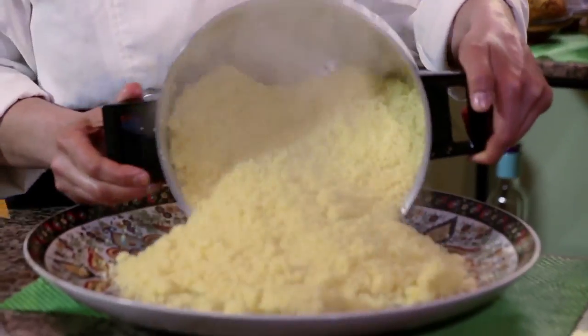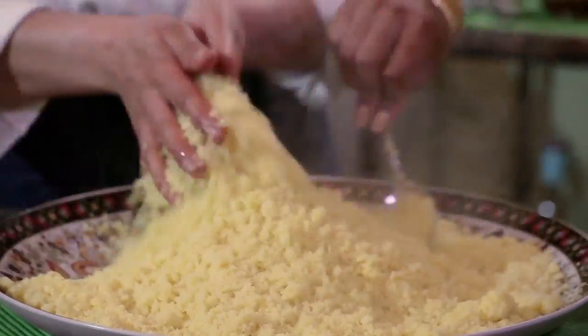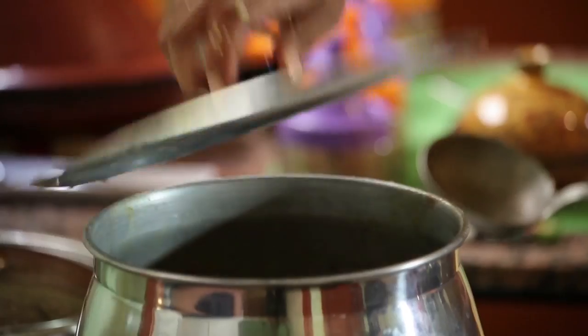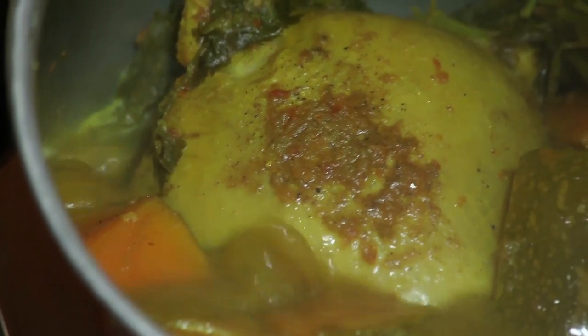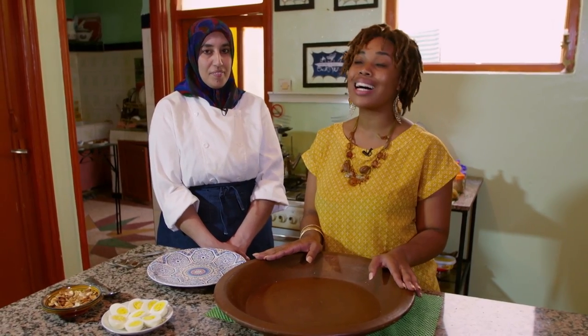Add water, oil and salt, and steam it again — water, oil and salt. Then steam it for the last time and lunch should be ready. We've completed our three steams for the couscous and now all the components of our teffaya couscous are ready. Time to plate into this big bowl so we can eat together. I'm starving.